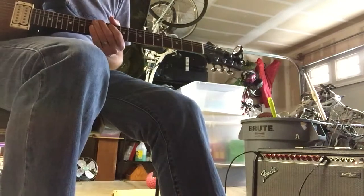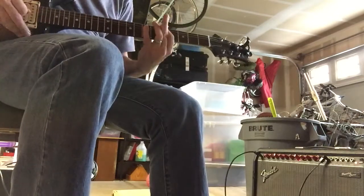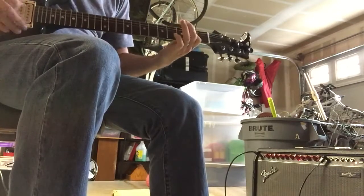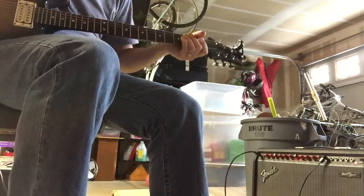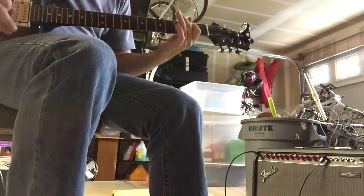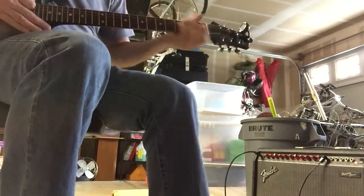Now let's do a humbucker down at the bridge and throw the distortion on there. Let's do that on the bridge pickup as well. Now let's add the chorus.